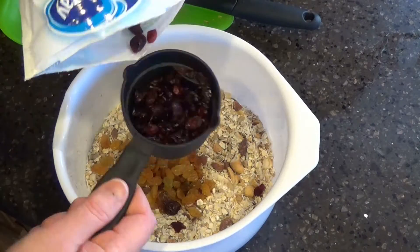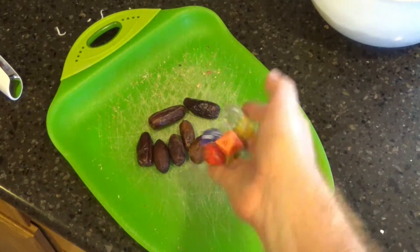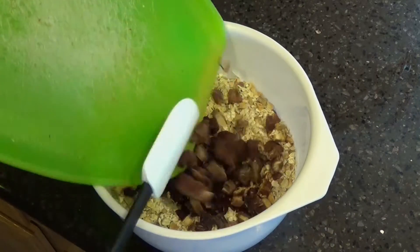Now you're ready for your moist ingredients. Add the raisins. Add the craisins. Now I have whole pitted dates, so I need to make sure that these are diced pretty well. Now add the diced dates.